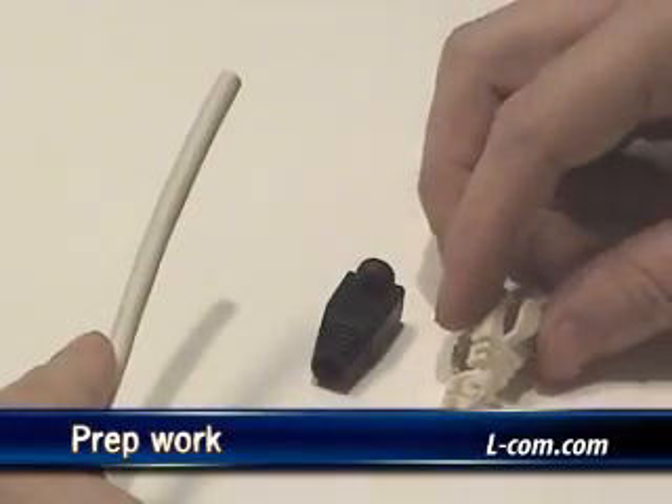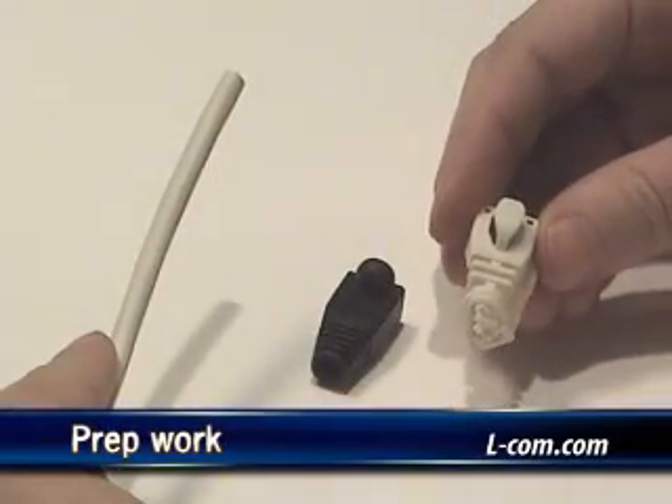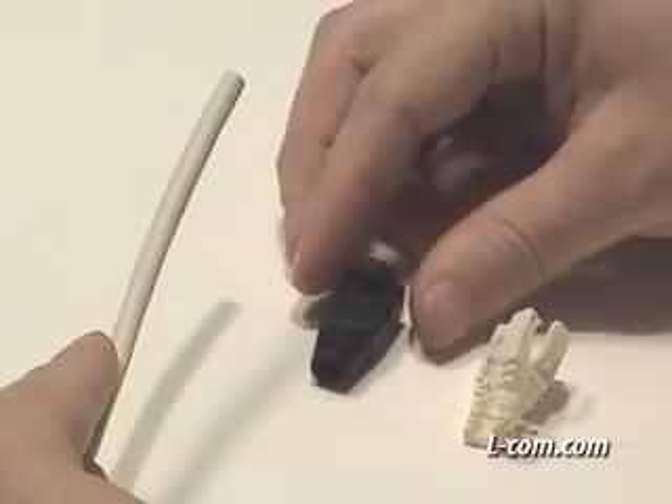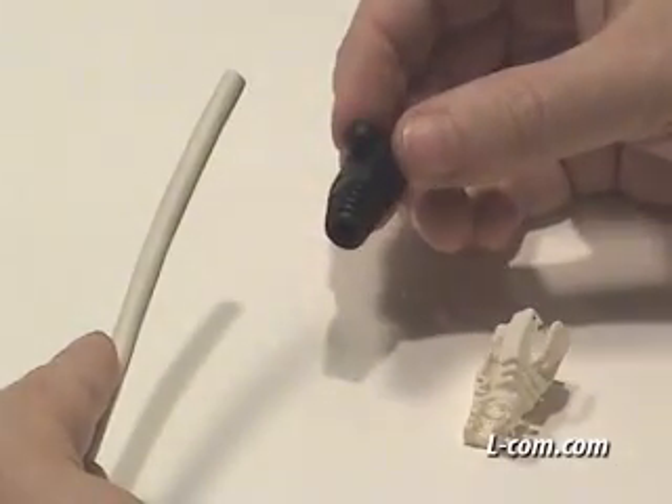For this termination, I will be using a TDS-8CVR series snap-on style boot. If a slip-on style is selected, the boot must be installed prior to the plug.